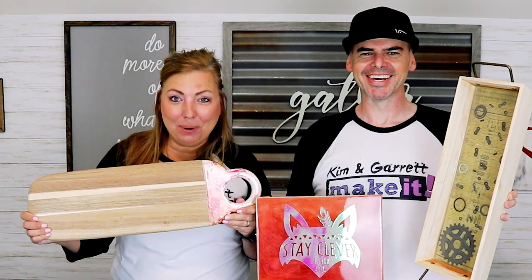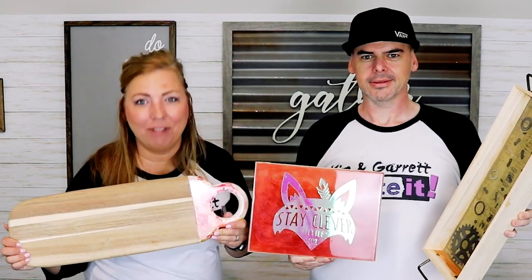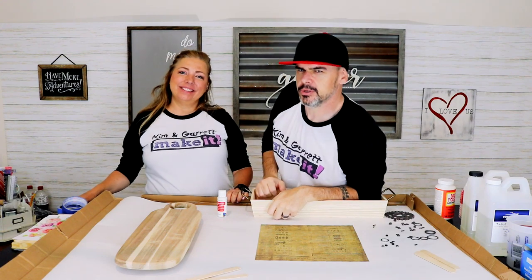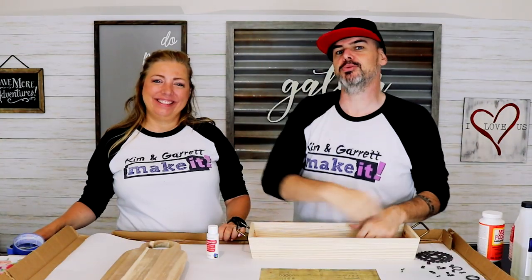We just made three home decor projects using three different resin techniques and we'll show you how we did it right now. What is up? Welcome back. Do you like to build or make it? That's what we do here. And this week we are messing with resin again.